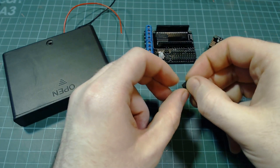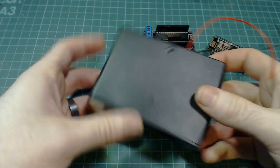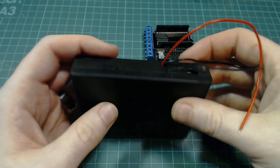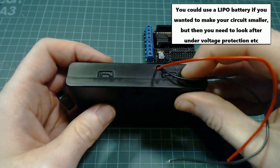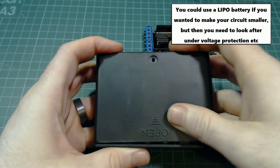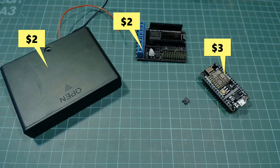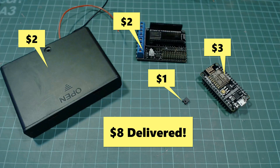Next we need a jumper block. You can get these from the back of old IDE hard drives or else you can just buy them. And then finally to power the project I'm using a 6xAA battery case. This one actually has a switch but it's not needed. This is actually a super cheap project — the total cost of the electronics is only $8 delivered.